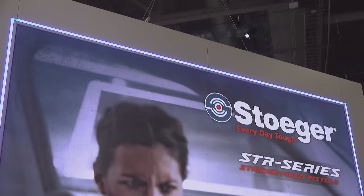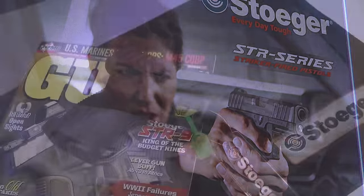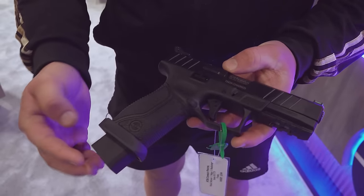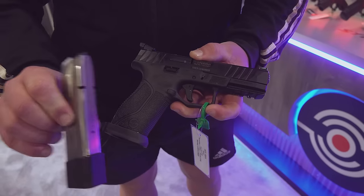You guys remember earlier in the year we did a video on the Stoger Combat S model with the threaded barrel. Well, Stoger has their new X model out this year, and with the X model you have the same 20-round magazines that were in the original S model — Italian-made 20-round magazines, very high quality.